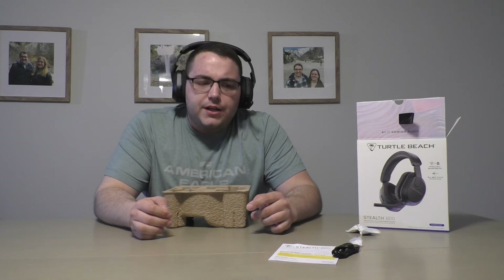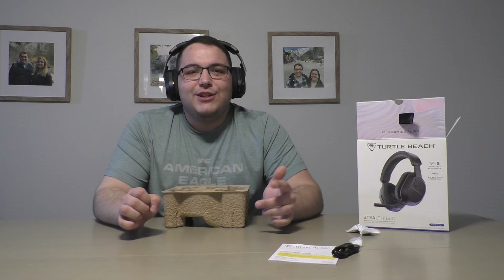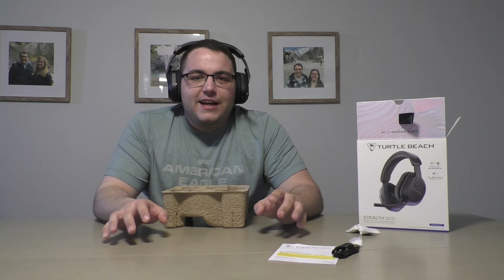If you're like me and wear glasses with headsets, sometimes you have to adjust your glasses. So far these are really comfortable, which is really important especially if you're playing games non-stop with friends or just listening to in-game audio — like Apex, Call of Duty, Halo. So far it feels great. What really matters to me is how it functions when using it, so stay tight — I'll be right back with the full review.